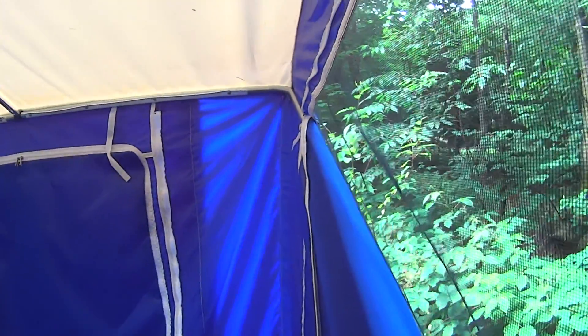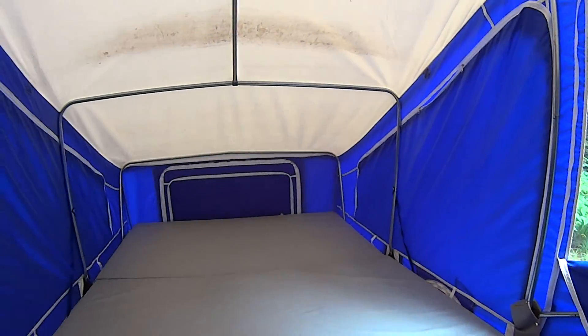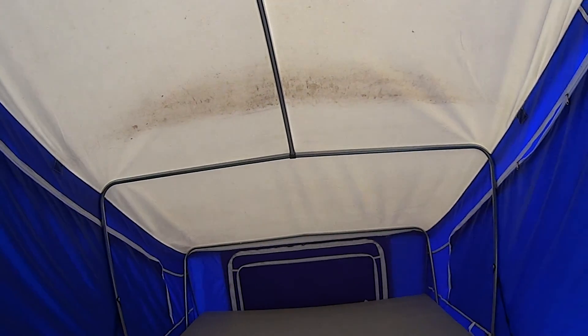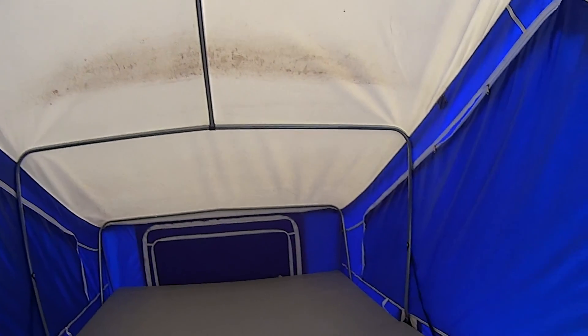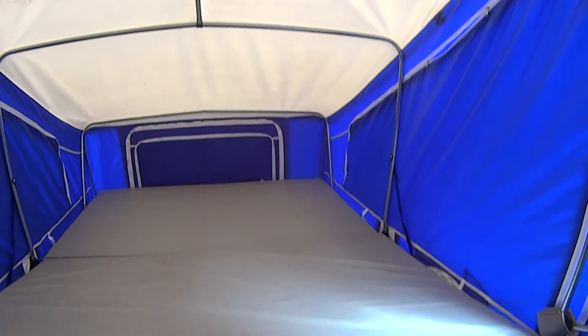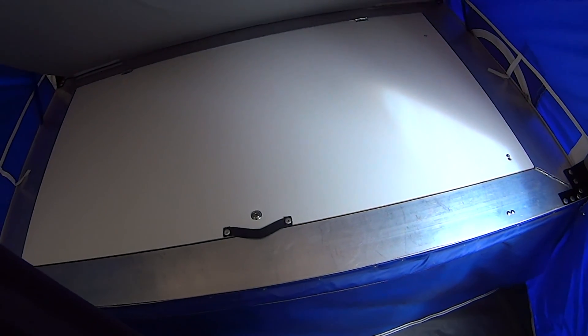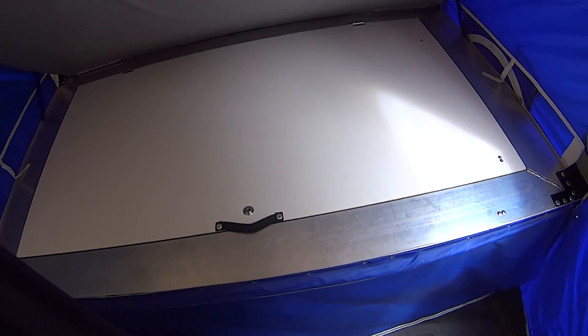There are no extra extraneous poles I have to carry. There are two poles — there's one up here that supports the front of the change room, and there's another one here. These just snap into place, so they're very easy to install.